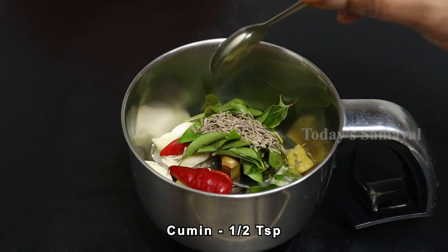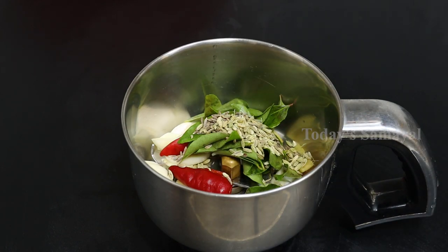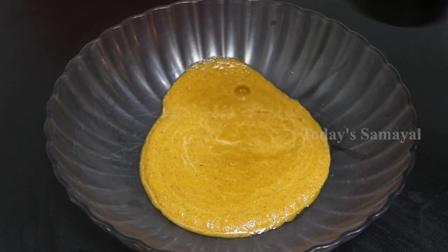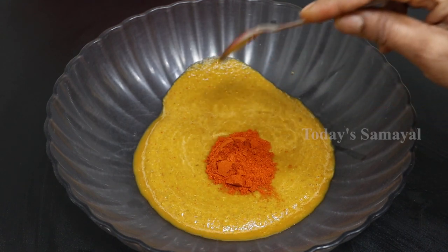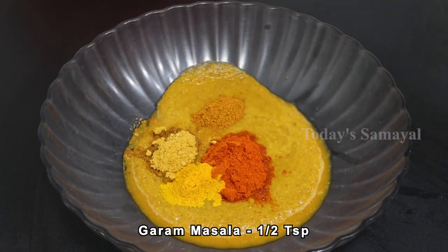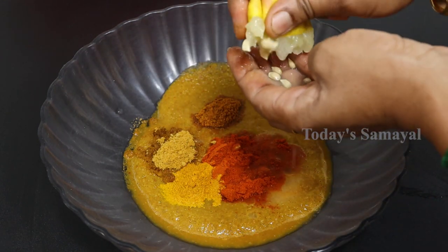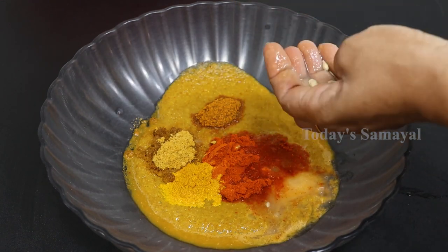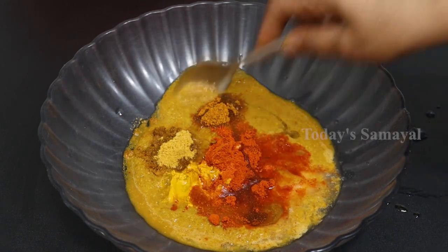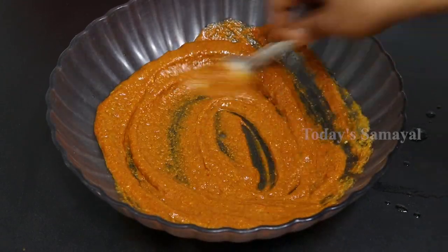Also, add a half teaspoon. Add 1 teaspoon turmeric powder. Add 2 teaspoons of salt. Pour about 2 teaspoons of masala. Let's take the extra flour.